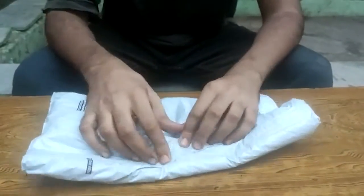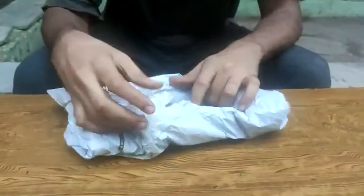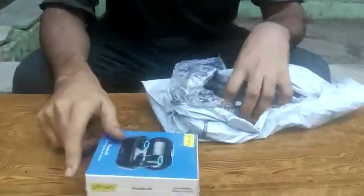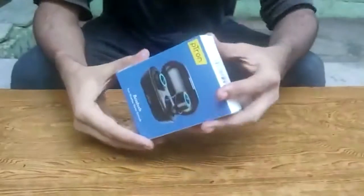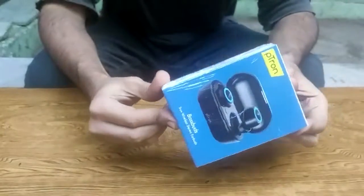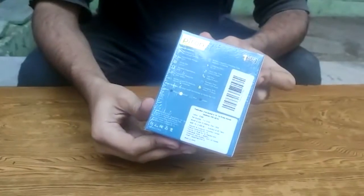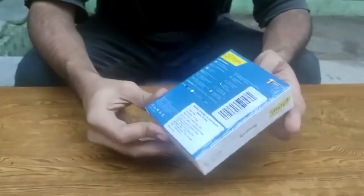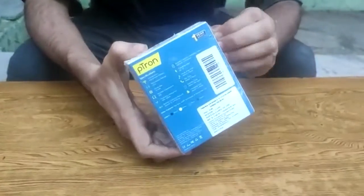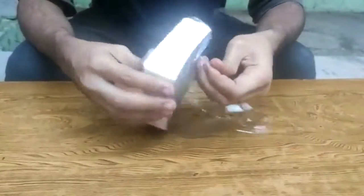Hello friends, in this video we are doing the unboxing of the PTron Pass Buds that we got from Amazon. Here's the package itself, and as you can see it just came from Amazon. These are really good PTron Blazed Bluetooth-based buds. If you are looking for a cheap and best option, I will put the link in the description. Let me open it and show you.